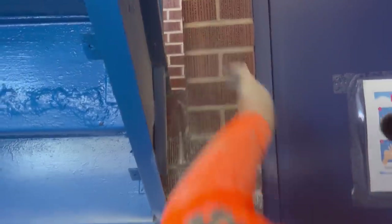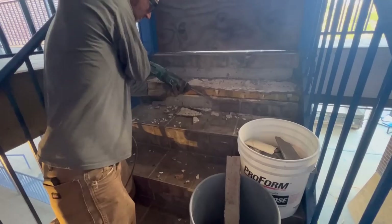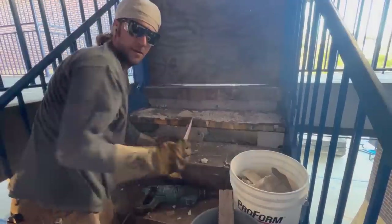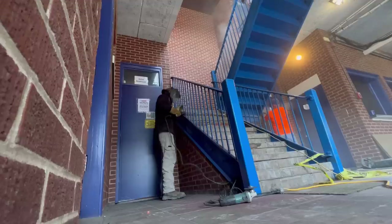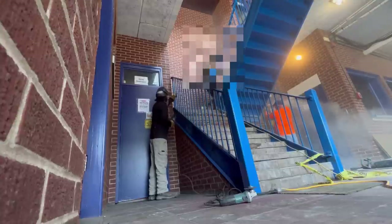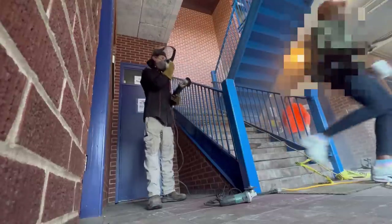Another challenge we faced was the after-school program that we weren't aware of — we were able to do the stairs. Then one of the workers at the school literally ran through my caution tape to open up the stairways while we were cutting it apart. Nothing surprises me anymore.